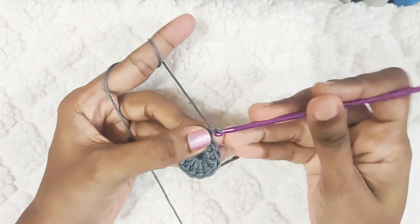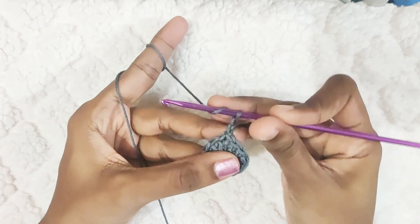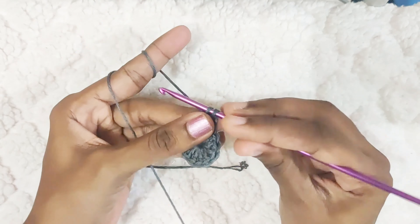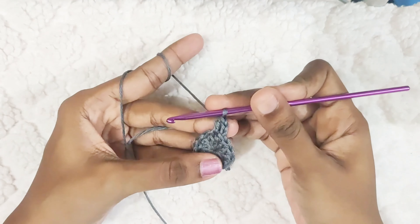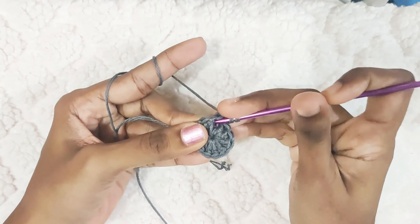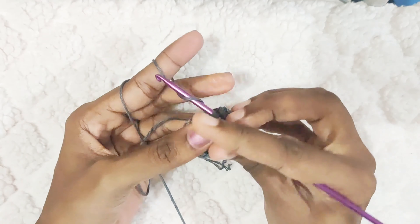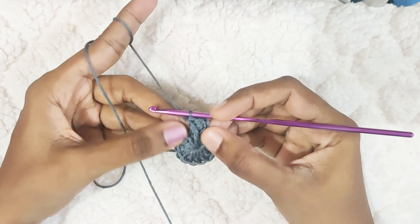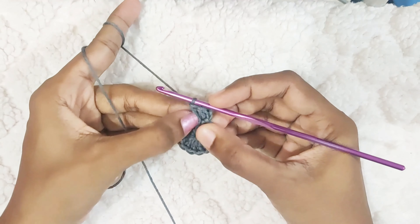Pull the yarn in to close the loop and slip stitch on top of the first double crochet. Next round, start with chain 2. One double crochet in the same stitch, and one front post double crochet in the same stitch. So you will have 2 stitches in the same stitch.